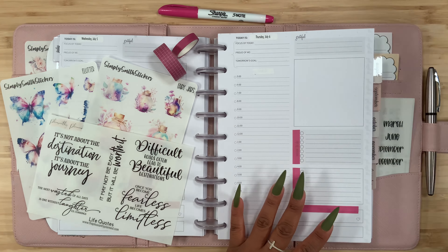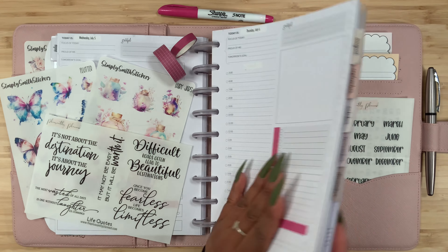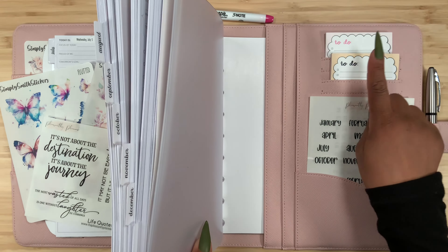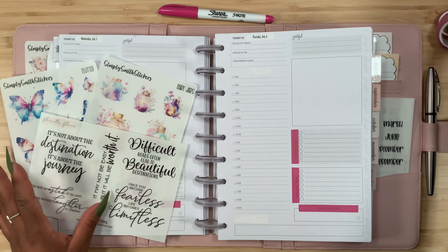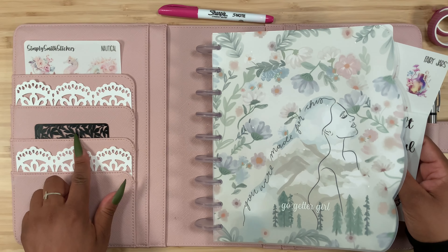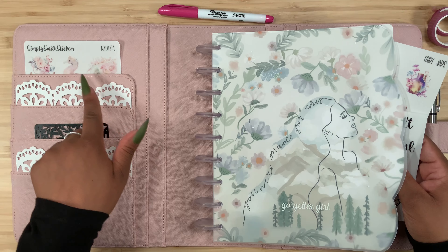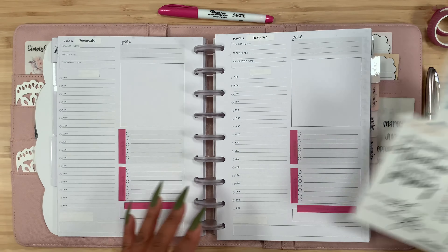Thanks for stopping by for another video, and if you're new here, welcome! My name is Stephanie, and for today's video I am planning in my Go Get a Girl casual. I have these two beautiful sticker sheets from Simply Smith Stickers, a life quote sticker sheet from Pleasantly Planned, my washi tape, my Sharpie S-note, and my script stickers.